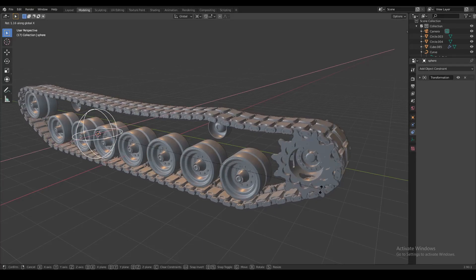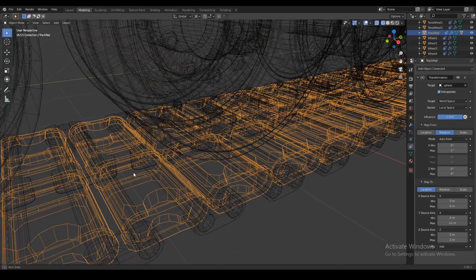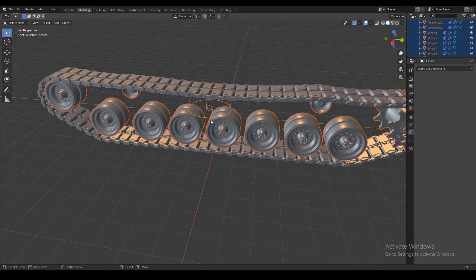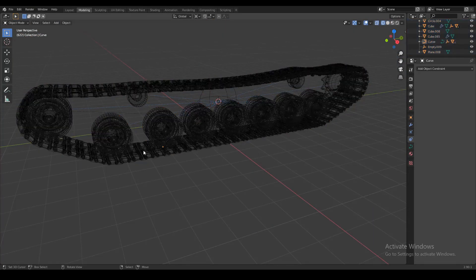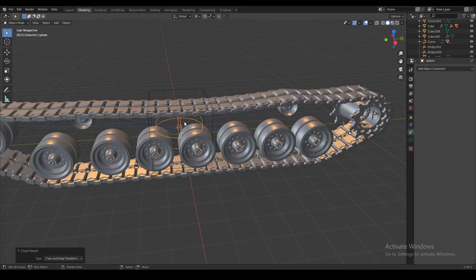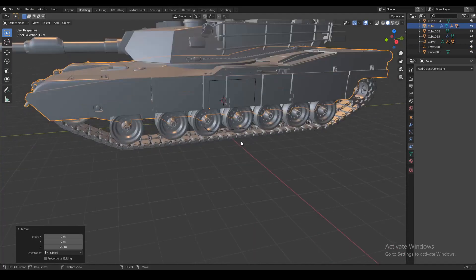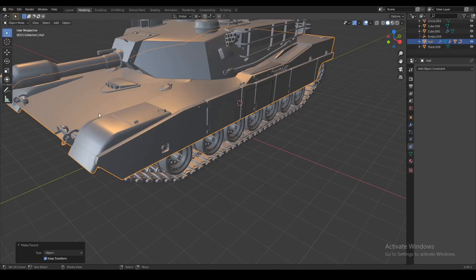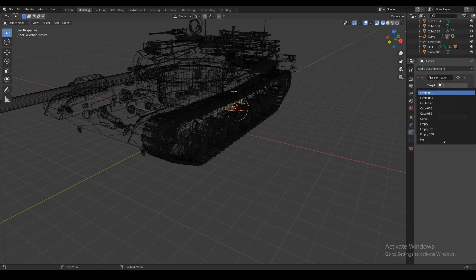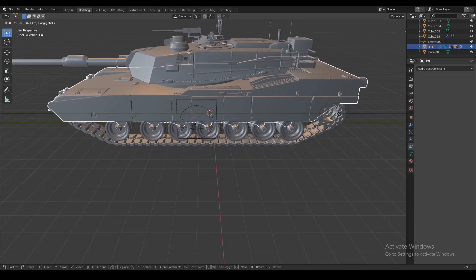Now we're gonna attach this rig to the rest of our tank and make it so that when the tank moves the tracks move as well. First, select the tracks and parent those to the curve. Then select the wheels, the sprocket, and the sphere, and parent those to the curve too — this way when you move the curve the whole rig moves along with it. Then add another empty, this time a cube. Clear the parent from the sphere and parent that to the cube instead. Then parent the cube to the curve. Now let's bring the tank down and attach the tracks to the tank — it's very important that your curve is parented to the body of the tank. Then add a transformation constraint to the sphere and in that constraint target the hull of the tank. Set owner to local space, and this time map from location to rotation. Set Y maximum to about 10.9 and X source maximum to 1 degree. Now when we move the tank along the Y axis the tracks rotate as well.